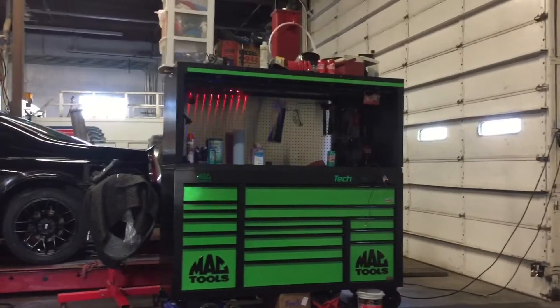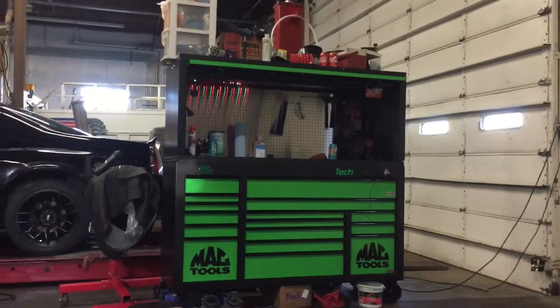What up guys? So, new box. Things I'd like to say about my box — the box is very big.